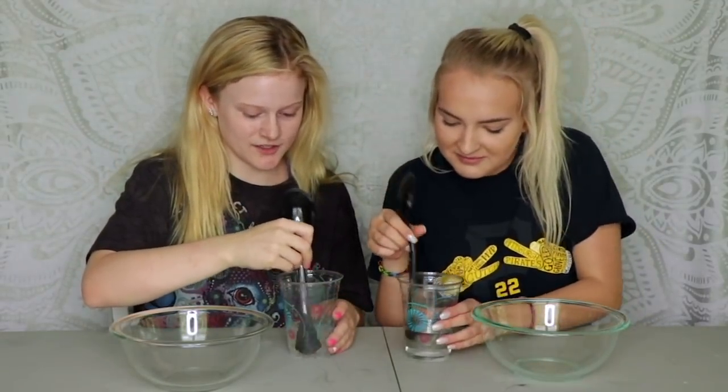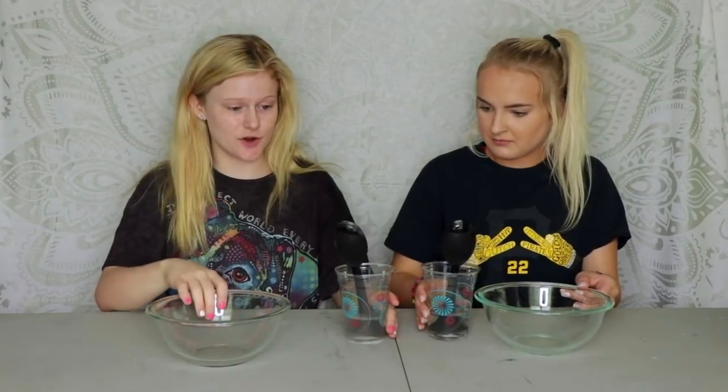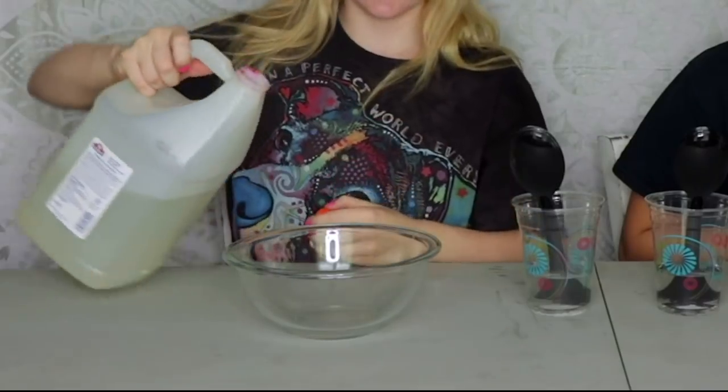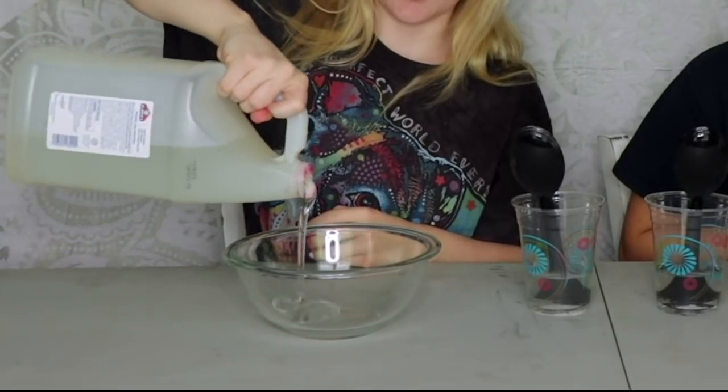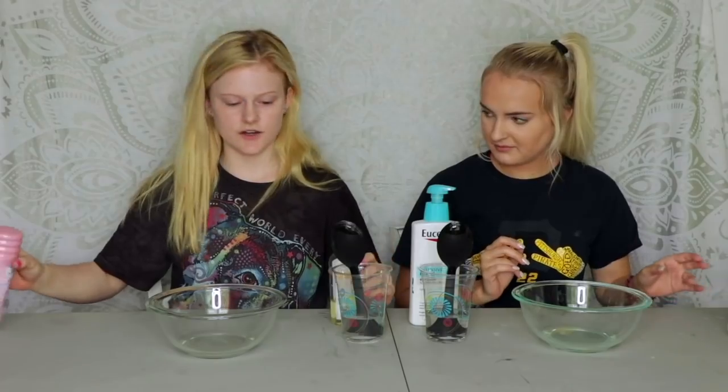Now we're going to get our glue and pour it into our bowl. However much slime you want to make, you're gonna put a little less of the glue. I want to make a little bit more than that.